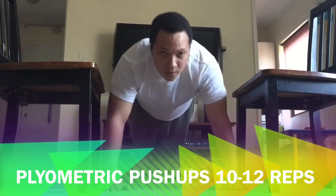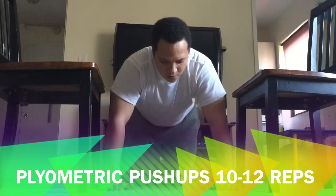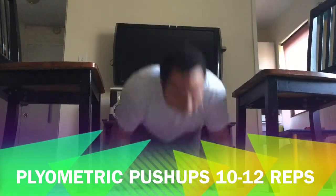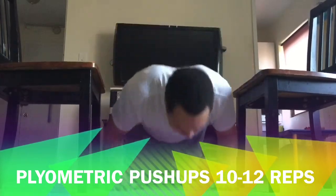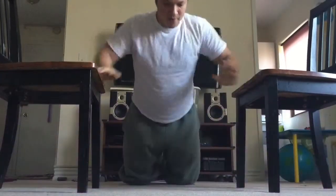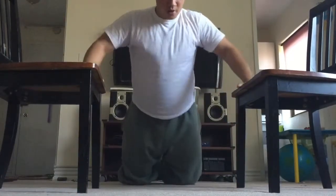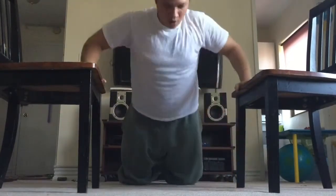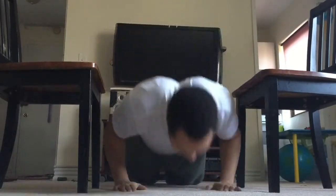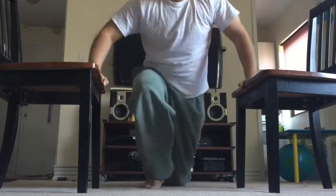We'll do some plyo push-ups. The version I'm doing is a really beginner style — a lady push-up position — and then you thrust yourself up. For those of you a bit more advanced, you can try starting with a regular push-up position. So that you don't hurt yourself, I recommend for the beginning just try it this way; it can be very demanding as well. Do about 10 or 12 repetitions and then move on to the next exercise.